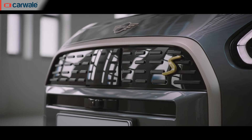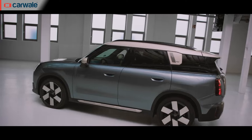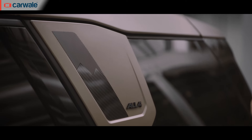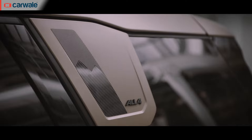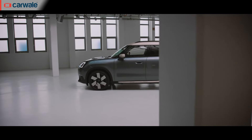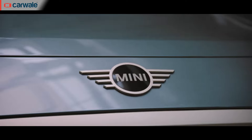The Countryman Electric is powered by a 66.45 kWh battery pack paired with a single electric motor powering the front wheels. Mini claims a range of 462 kilometres, which is WLTP certified. Charging from 10 to 80% takes just 29 minutes.